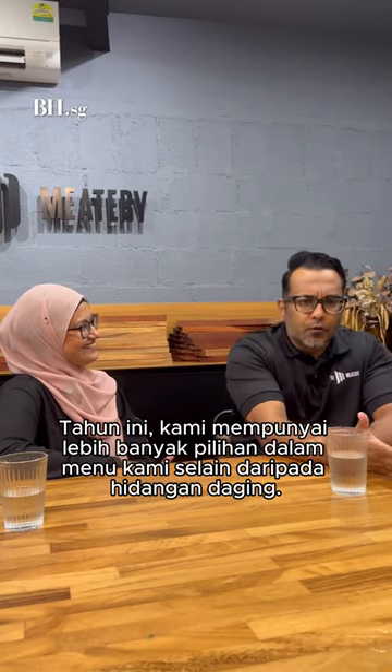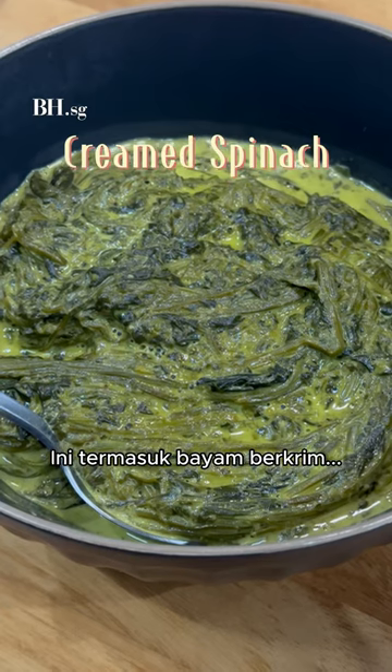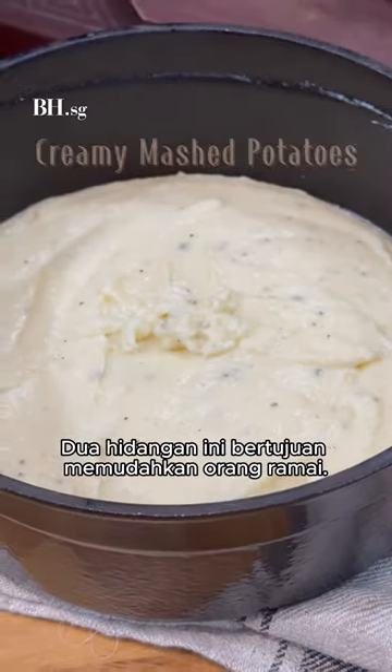This year we made it more convenient by adding things apart from meat. One thing we especially have is cream spinach — very traditional western — and truffle mash. So those two things make it more convenient for everyone.